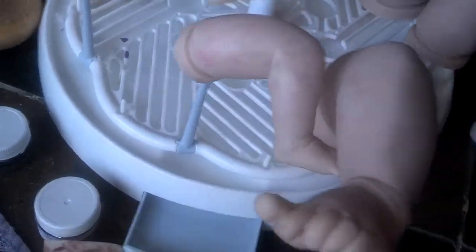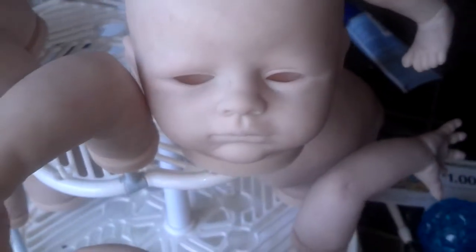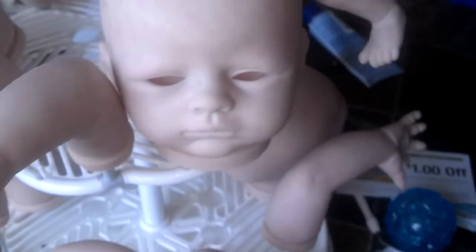Some have more modeling than others — the little Byron kit has a little bit more. I'm not putting as much on Moby's face because she's based on a picture and doesn't really have that much modeling on her face.